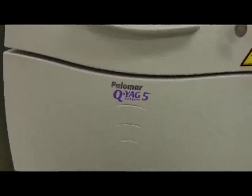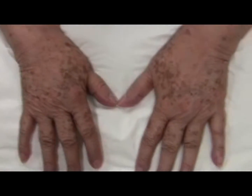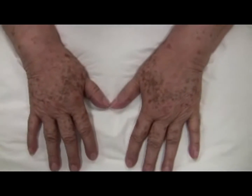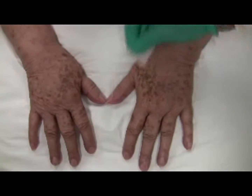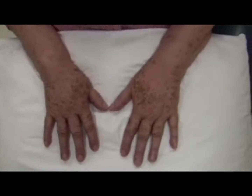Today we're going to learn how to work the Q-switch ND YAG laser in the context of treating solar lentigines. The first step is to clean the patient's hands because often they have cover-up — we did that before and you can see there's no makeup on the alcohol swab. The next step is to make sure that everyone's eyes are protected in the room.